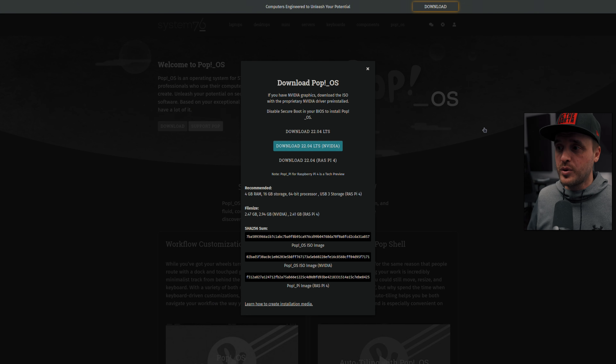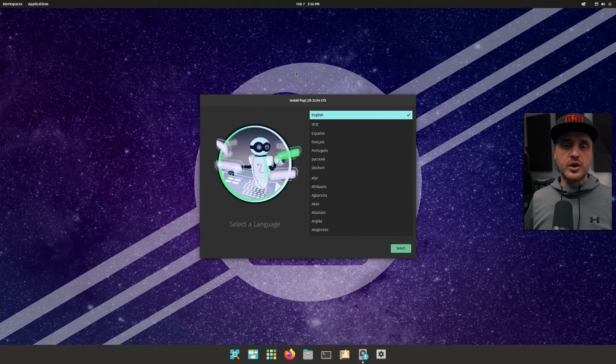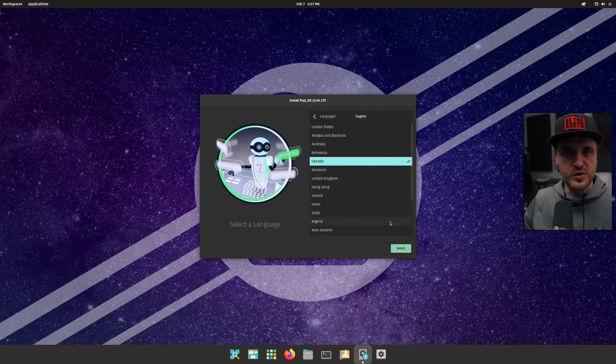The download was actually pretty straightforward. They have different images for different hardware — one for AMD, one for NVIDIA, and one for Raspberry Pi 4. I downloaded the image, put it on a USB key, and started the stream. I'm going to put a link in the description if you want to see the full stream. Then I went through the installation, which was super straightforward.